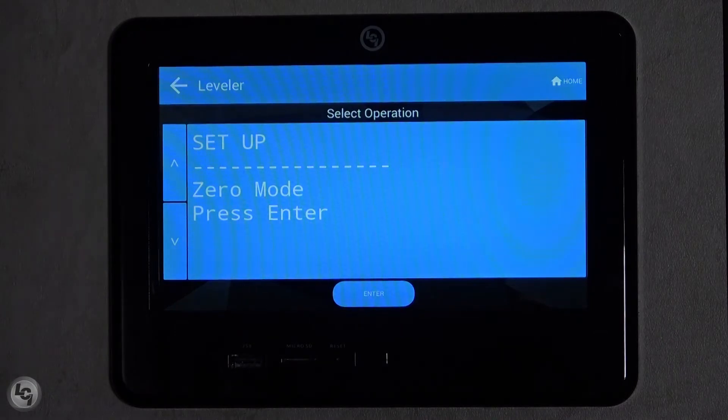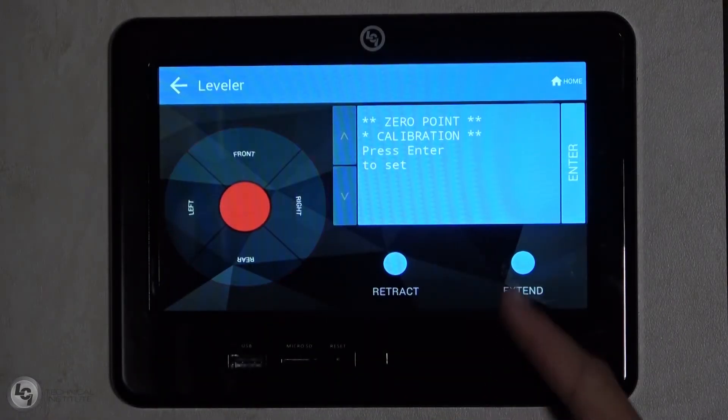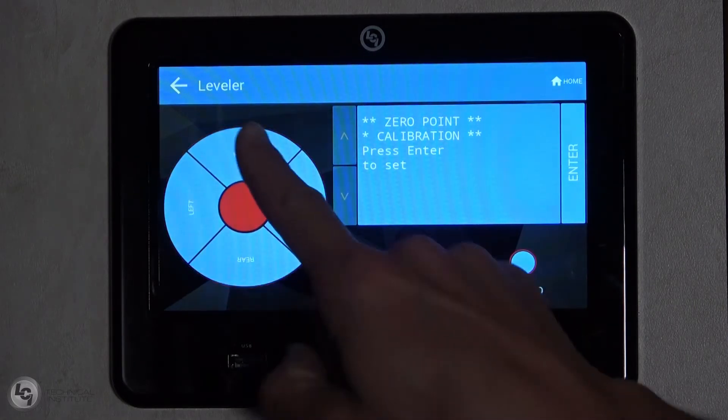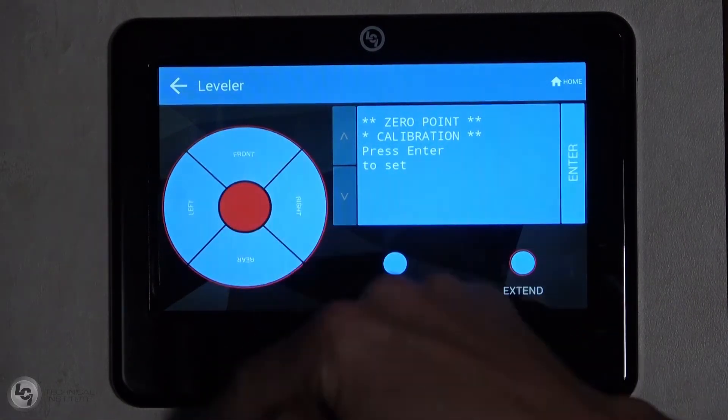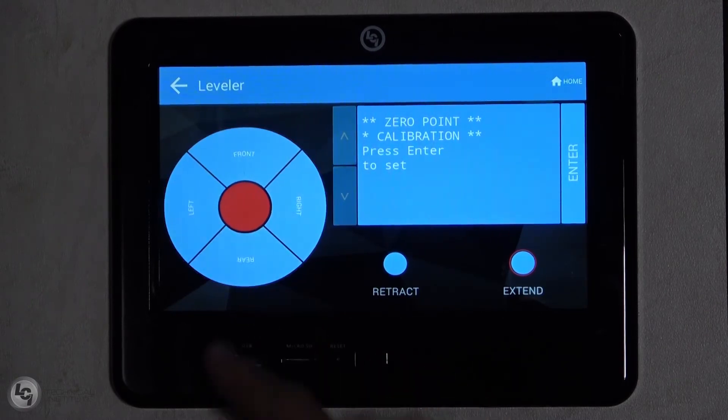Press enter to select zero mode. The screen will say zero point calibration — press enter to set. At this time, you can select to extend or retract and then use the direction pad to adjust the coach in the front, rear, left, or right.